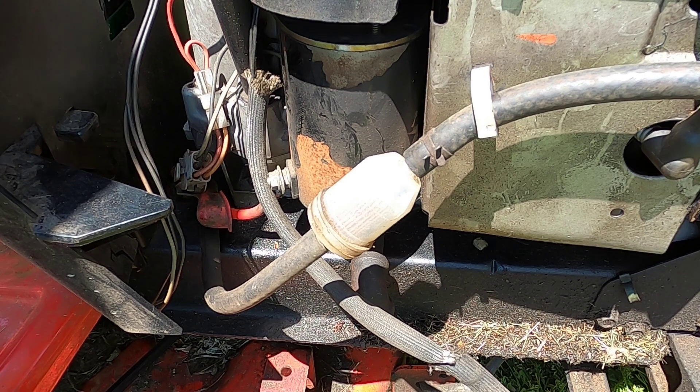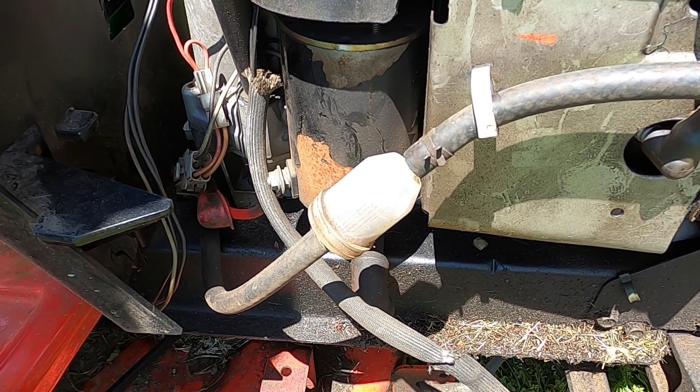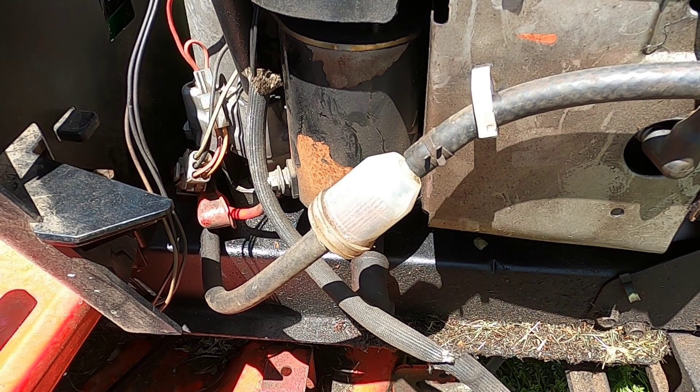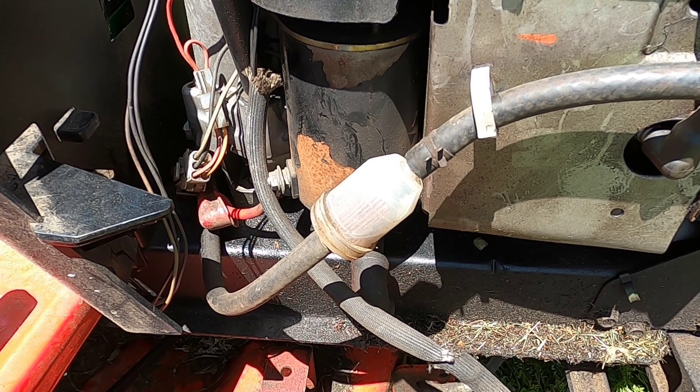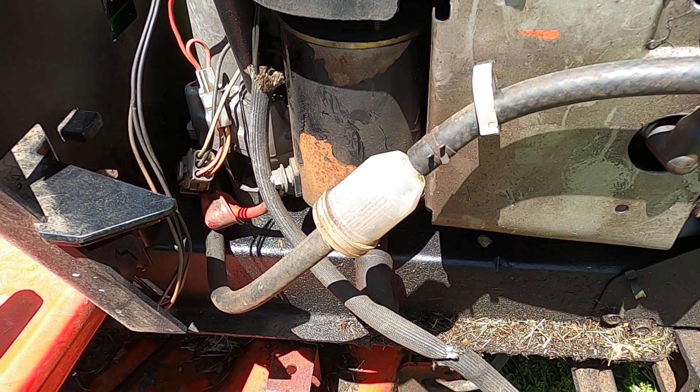Let me show you that. Now it's even worse — gas isn't being pulled up. There we go, gas is starting to come to the top now. I put a little fuel into the carburetor again just to help it go.